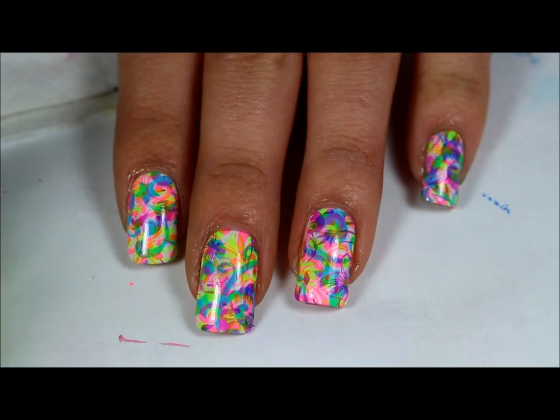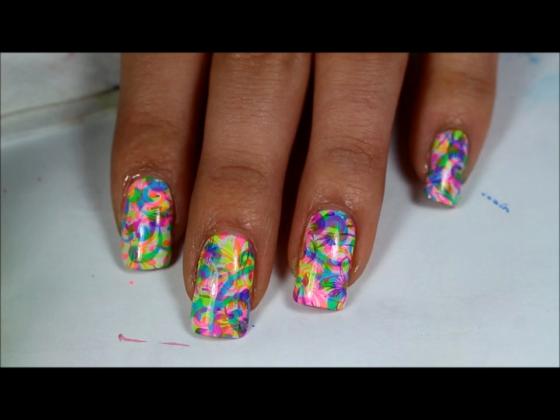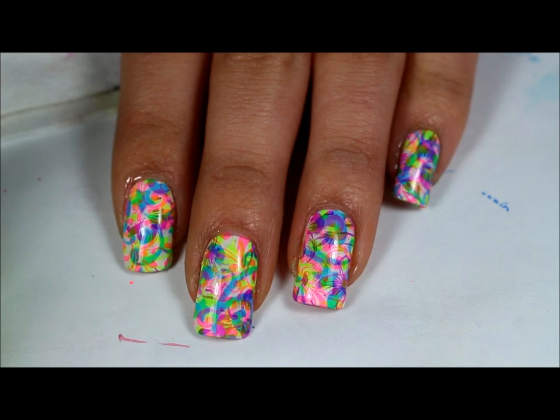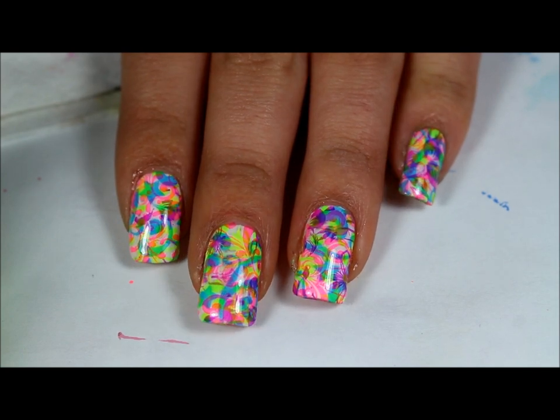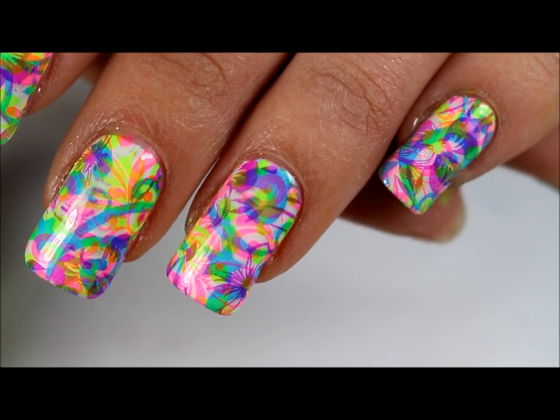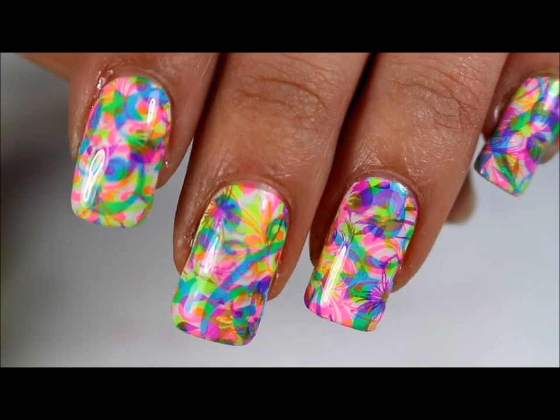So here's the finished design. Adding a top coat makes it so much shinier, because before I cleaned up I didn't top coat, so those nails looked kind of matte. But after applying the top coat they look so much better. And of course this would look good even if it was matte, but I decided to go with shiny. So here's the end result.